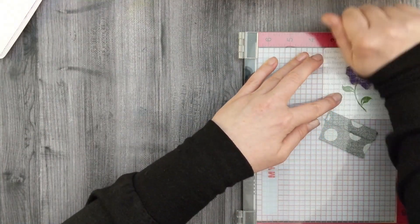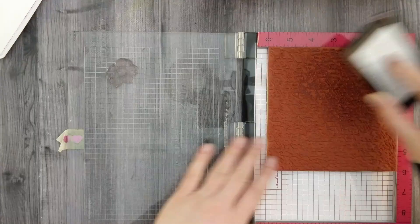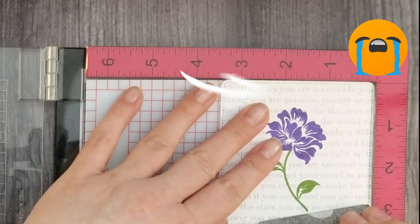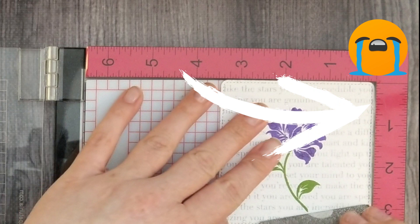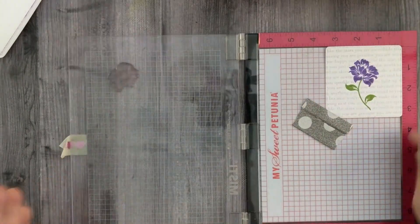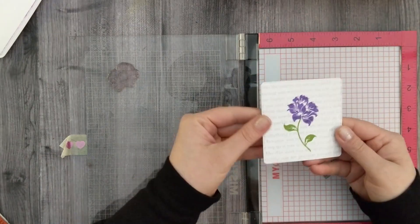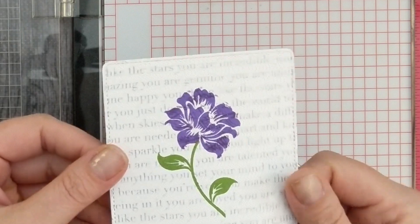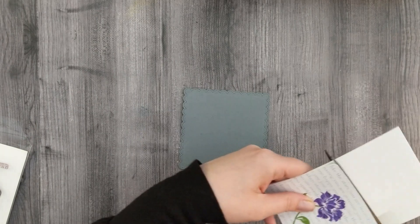I do that twice. When you do this, make sure you line your cardstock in the corner of your Misti — otherwise you will fail miserably at life, like I've done here. So here I am looking at it, deciding whether or not I want to rip it up and throw it in the garbage, but I thought it's not too bad so we're just gonna keep going.